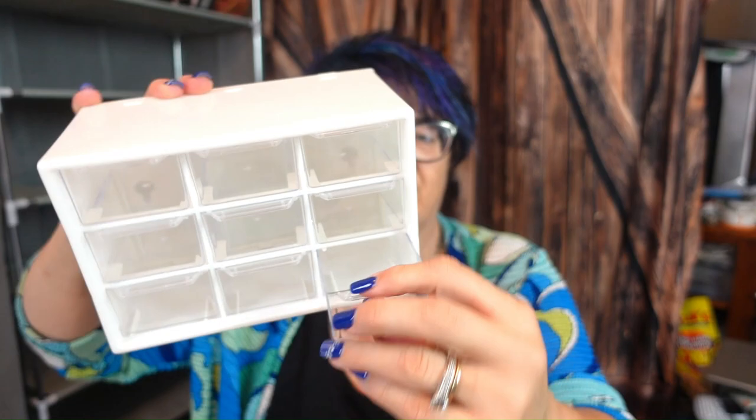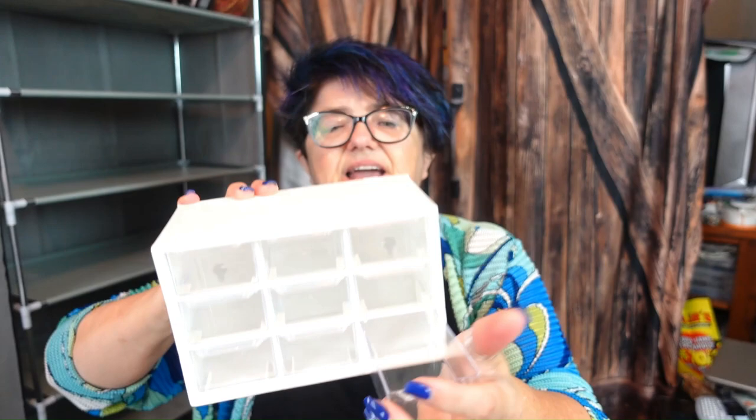The next one is a mini plastic parts storage with nine drawers that sits on your desk. You could put beads or anything in there. It actually has little hooks so you could hang it on the wall. That one was $8.69, so that's pretty cool.